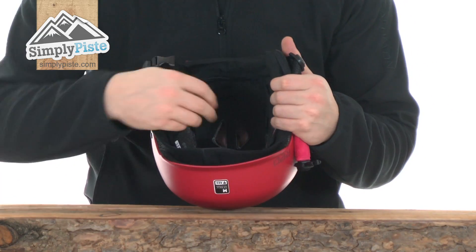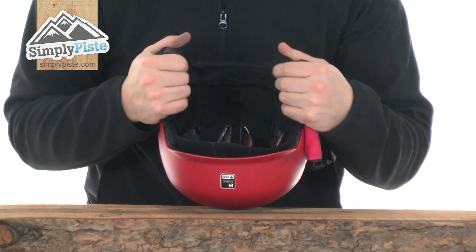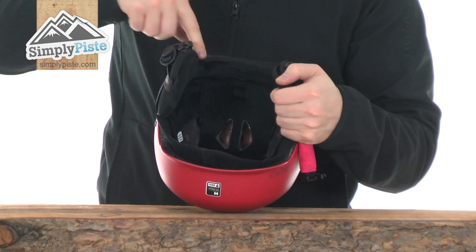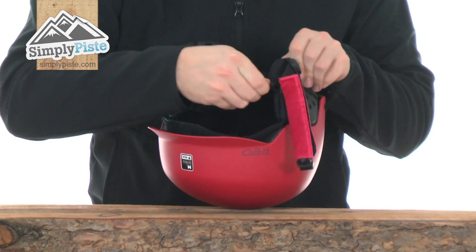Take a look at the inside — nice simple design with plenty of padding all the way around, so it's going to be nice and comfortable whilst you've got this on. The ear pads themselves also have padding and are audio compatible, as you can see by the zip. Simply unzip them, and you can put whatever audio accessory you've got inside there and freely listen to music whilst going down the slopes.